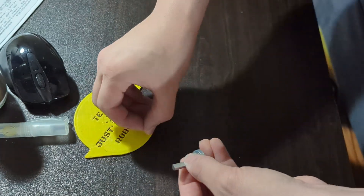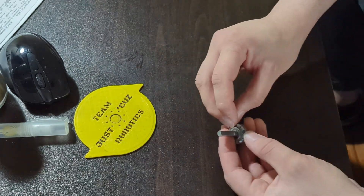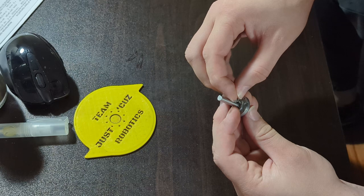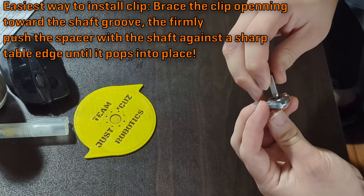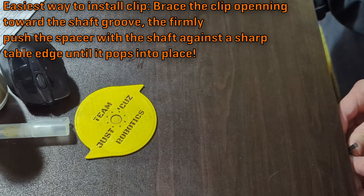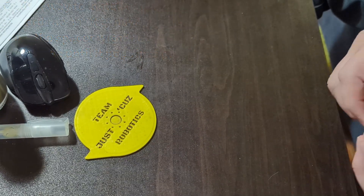Now we put on the clip. Putting on the clip is a little bit annoying. What I find helps the most is getting a sharp table edge and making sure that the clip is in front of the spacer. And then there we go.